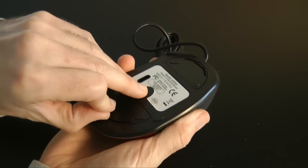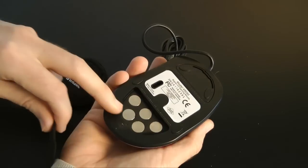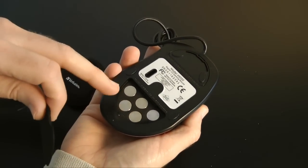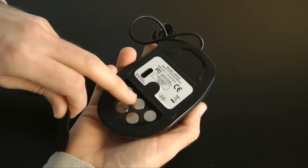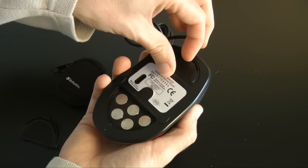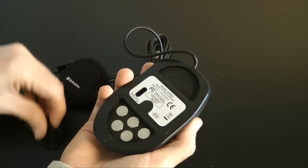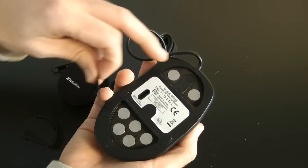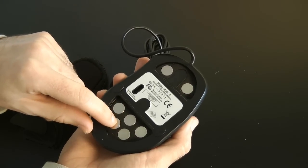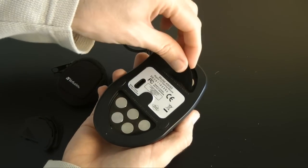Around the bottom, there's a really interesting section you can open up revealing little weights underneath. The mouse without the weights actually weighs 167 grams, but each weight is 4.5 grams. There are five weights in one section and an additional two in the other, and the idea is that you can remove them to custom configure the weight and feel of the mouse.